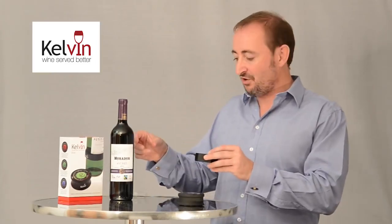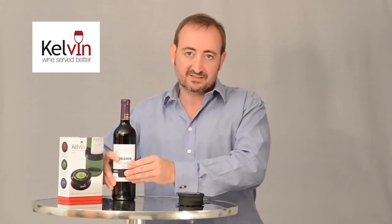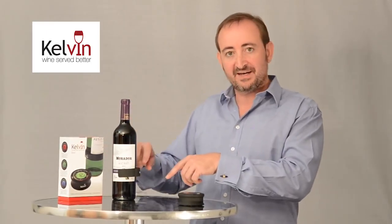Now I'm going to put it on the bottle and I'm going to put the sensor between the two labels so it gets a good contact onto the bottle glass. Obviously, later on in the bottle's life as you're drinking it, you want to make sure that the sensor is below the wine level.